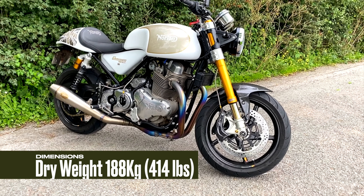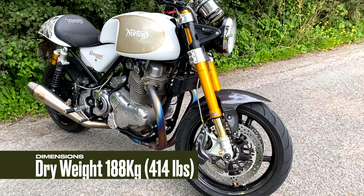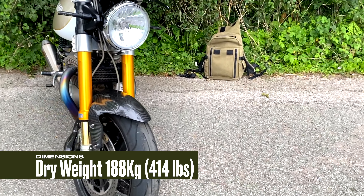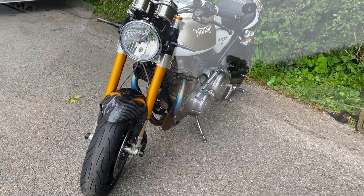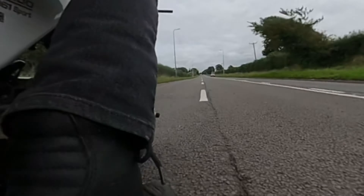The seat height is 813mm or just under 32 inches. I'm 5 foot 8 and I've got a 30 inch inside leg and I can comfortably flat foot this bike. Dry weight is 188kg. If I compare that to a Triumph Thruxton 1200, for example, that's 203kg dry — a little bit less than the Thruxton.